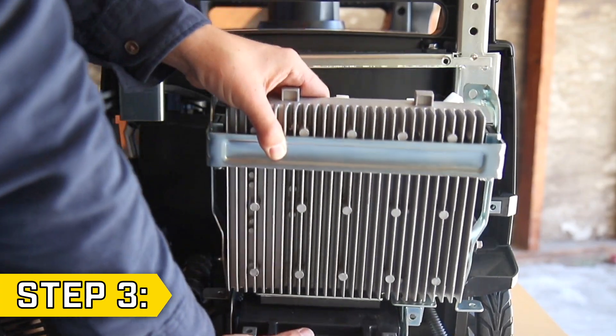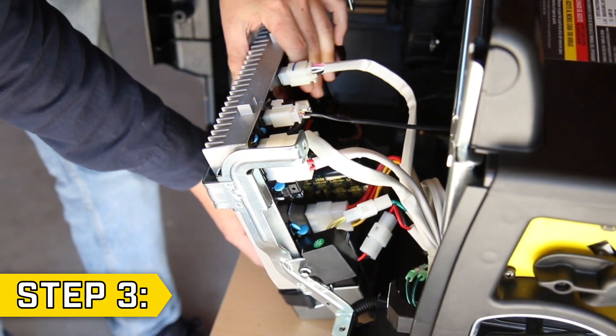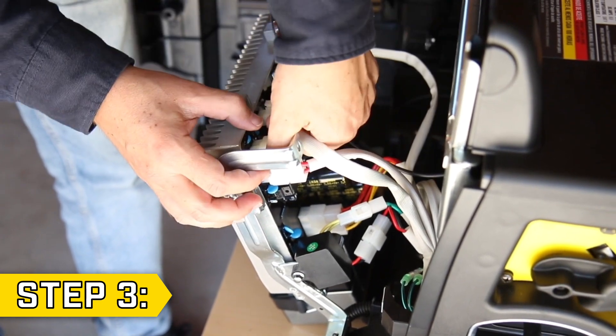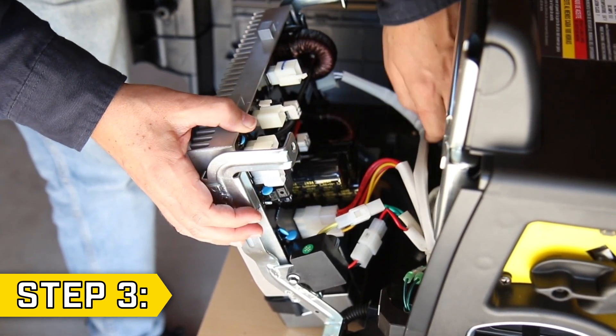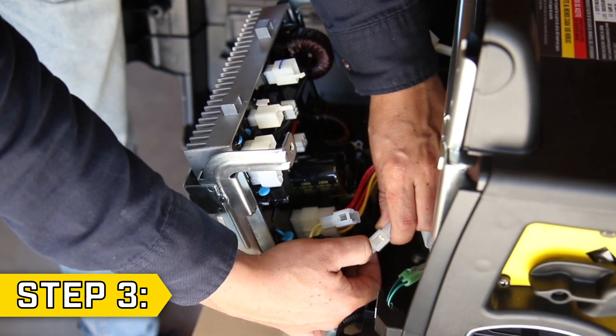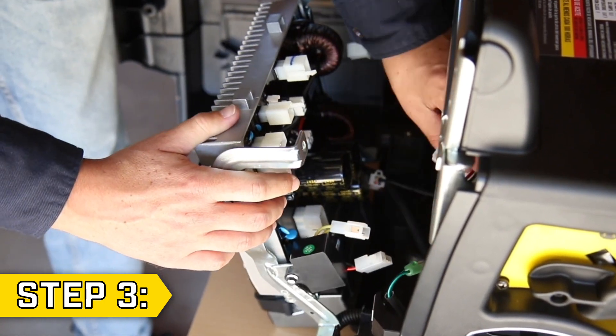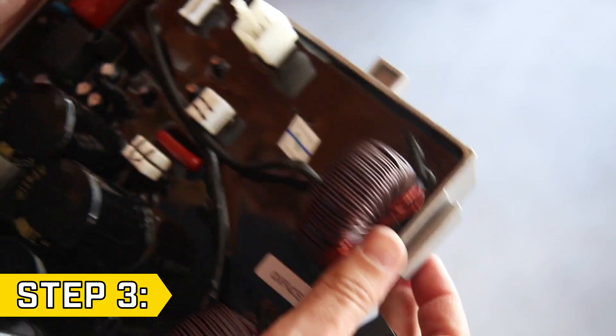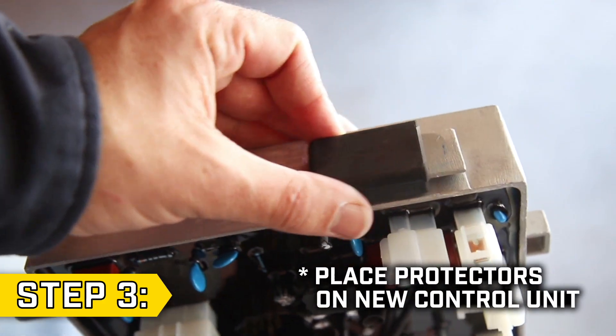Step 3. Lift and reposition the support bracket so you can easily access the control unit. And carefully disconnect all wire connectors. Be sure to keep track of the wires as you will need to reconnect them to the new control unit. Then lift and fully remove the control unit, and make sure you remove the two black rubber protectors from the sides of the control unit.